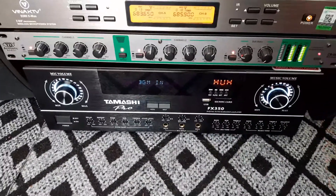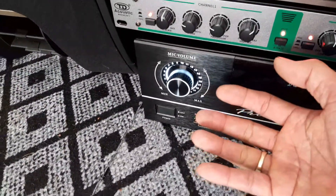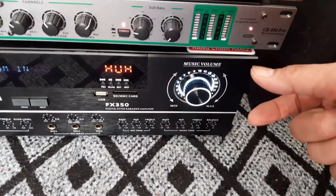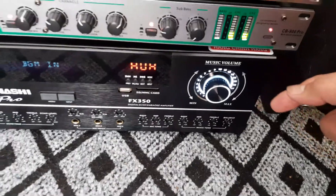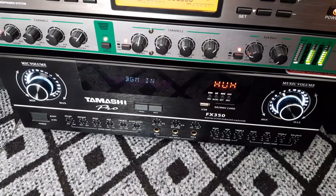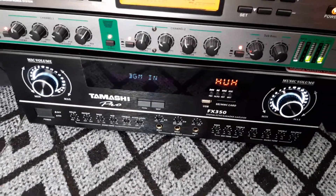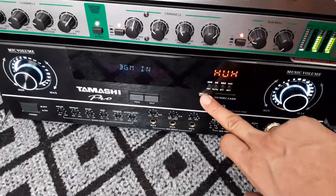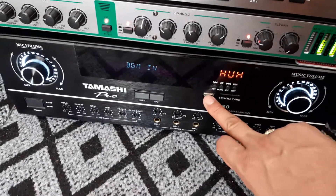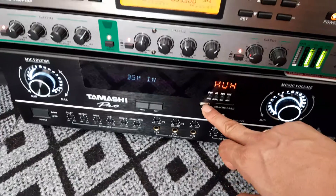Phải nói là giao diện cực đẹp. Một bên là điều chỉnh mic, có đèn vào sáng nhé. Điều chỉnh mic to nhỏ và một bên là to nhỏ của music. Sử dụng là 12 sò Toshiba các bác nhé. Và có cả USB ở đây, bắt sóng Bluetooth. Ở đây có cắm USB để các bác chọn những bài hát cắm vào đây.